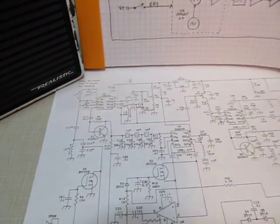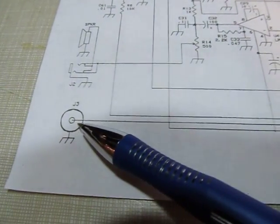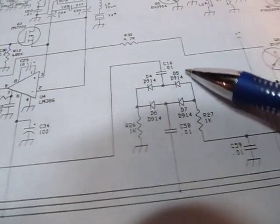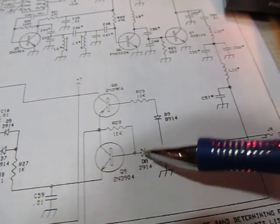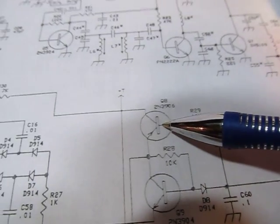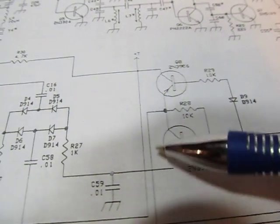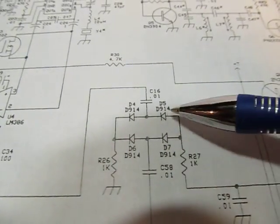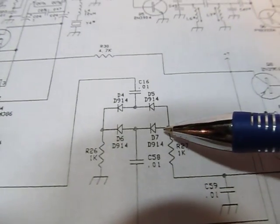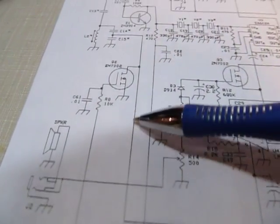Now walking through the schematic: the antenna signal comes in through a diode bridge, which is the first part of the transmit/receive switch. During receive, the key input controls two transistors — the transmit power supply transistor is off, and we've got 12 volts turning on a transistor which sends current through these diodes. These are 1N914-type switching diodes — when current flows through them they become low impedance and the receive signal passes through.